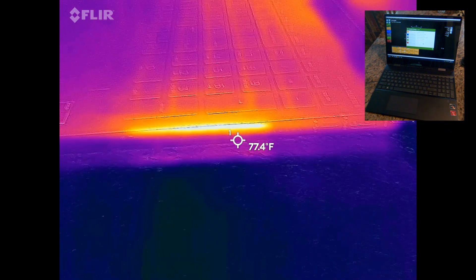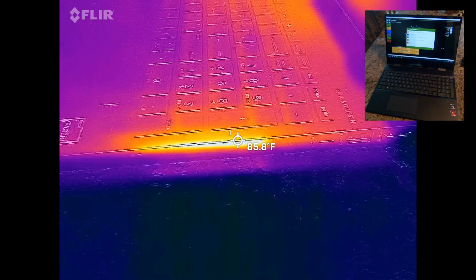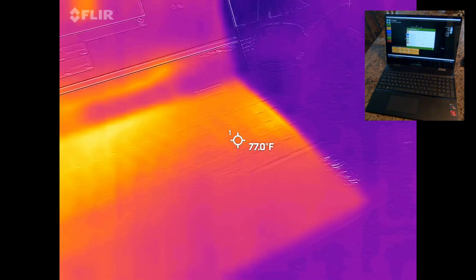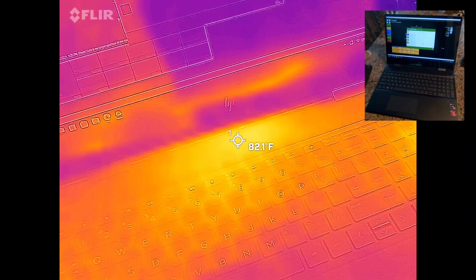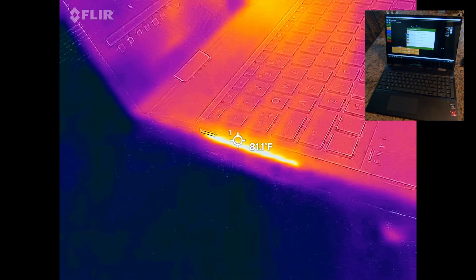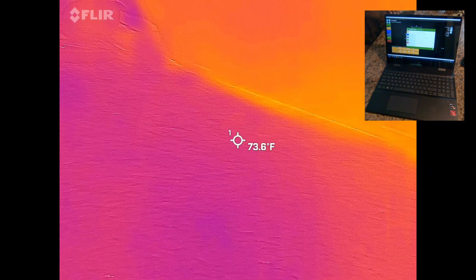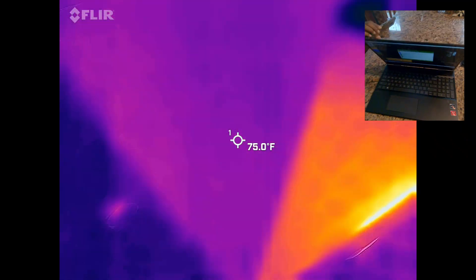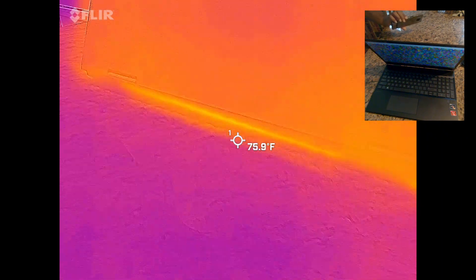On the infrared, the CPU area of the computer is starting to get pretty warm, and the edge where the exhaust vent is getting nicely toasted — up to 70, up to almost 90 degrees. The CPU area is at 82. On the side we have another vent that's almost 90 degrees. Let's take a look at the back where the intake is.